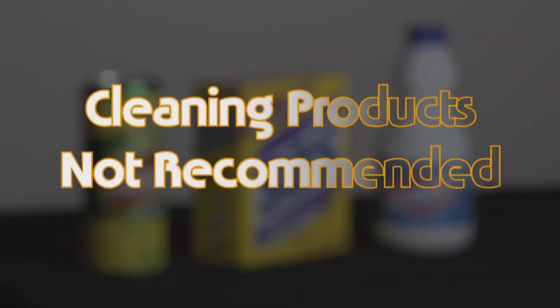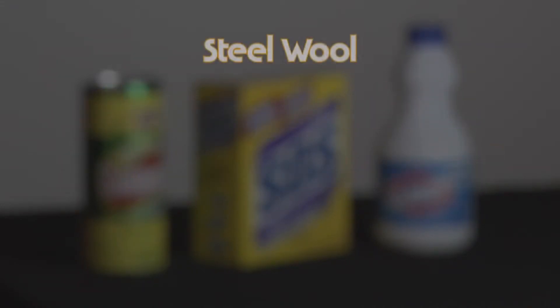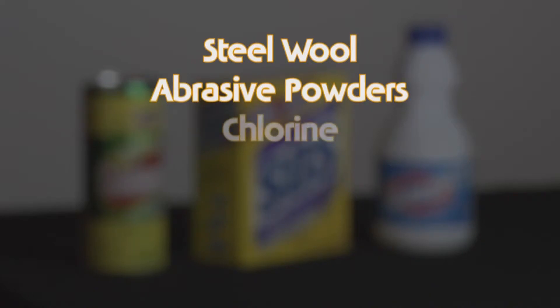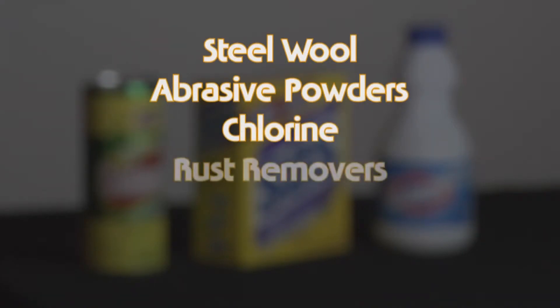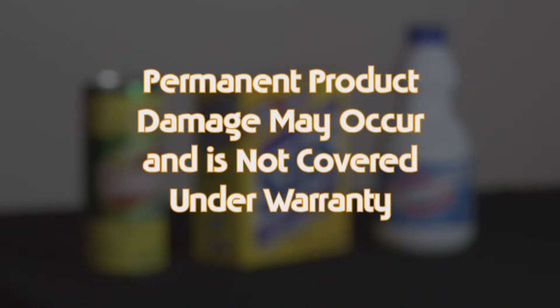Cleaning products and methods not recommended: do not use steel wool, abrasive powders, cleaners that contain chlorine, rust removers, oven cleaners, or ammonia on your cooktop. Permanent product damage may occur and is not covered under warranty.